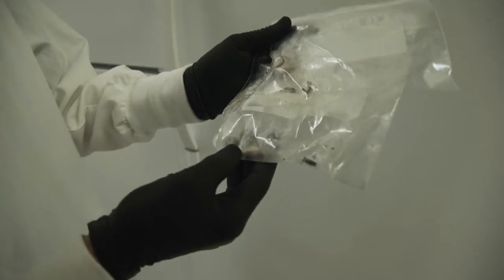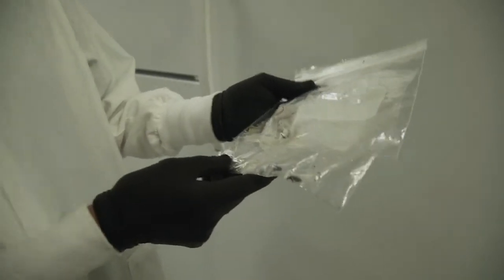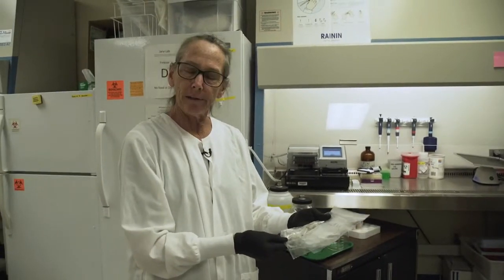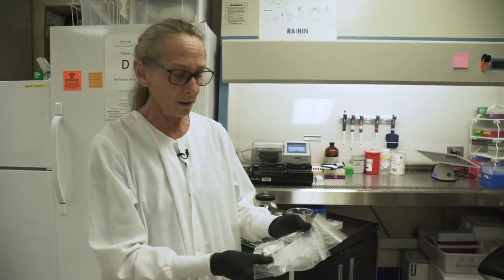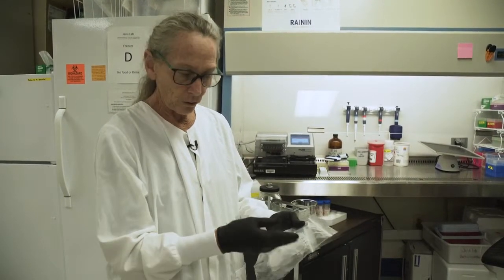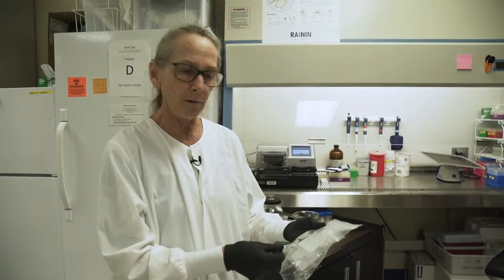They're nice and frozen and easy to work on — little slug sickles. Freezing is a humane way of terminating their life. It also kills any rat lungworm they might be harboring, making them much safer for us to work on. When we bring a sample into the lab, we put them in a Ziploc bag, label it with the date and where it was captured, and put it in the freezer for at least 24 hours. They're also much easier to work on frozen because they're not moving.